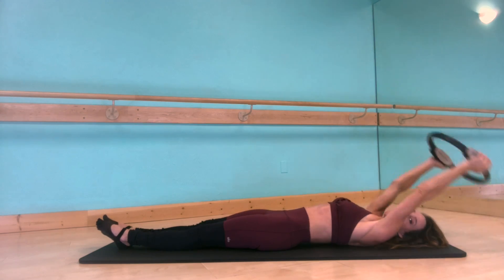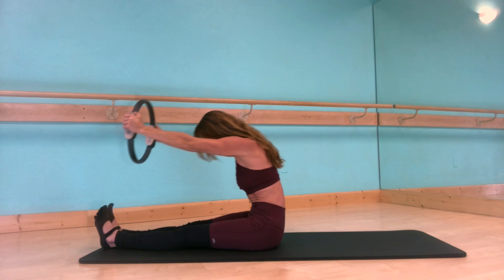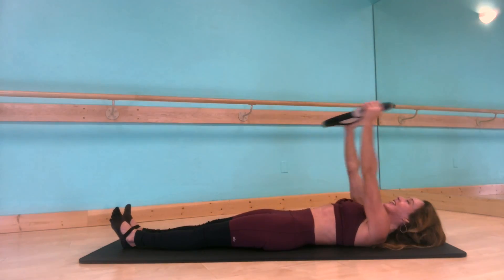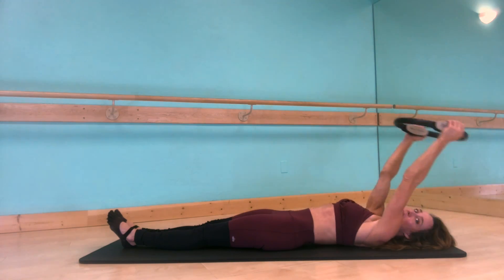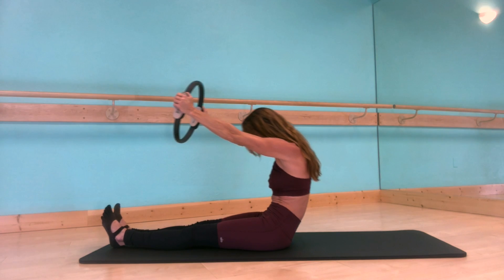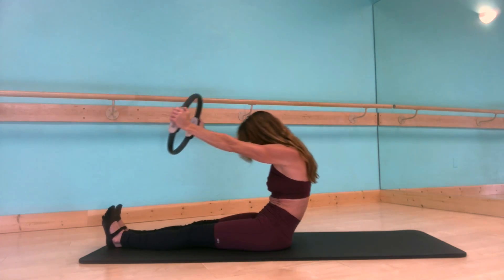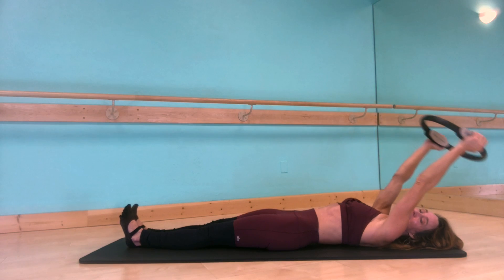Exhale, lift the circle, dive through it, and curl forward — head to knee, flex your feet, stretch your back and your legs. Let's do that again: inhale, roll back, and exhale, reach over your head. One more — inhale, arms float up, exhale, curl your chin to your chest, dive through, reach the crown of your head through your circle, flex your feet, and roll back down. Inhale, and exhale all the way down to the mat.